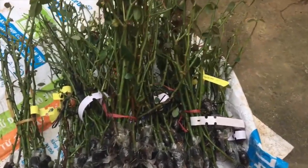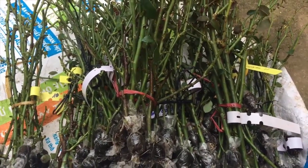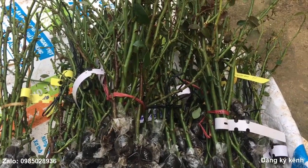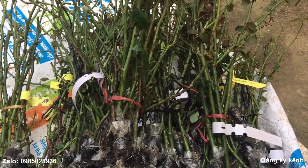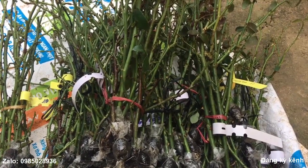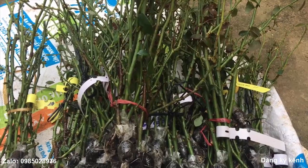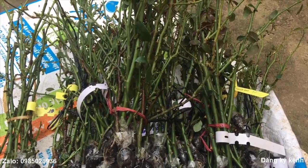Đây là những cành chiết hoa hồng ngoại mà mình mới cắp nhé. Hiện nay thì nhiều người lựa chọn hoa hồng cổ để chơi, vì hoa hồng cổ có nhiều ưu điểm: đó là dễ trồng, dễ chăm sóc, cây kháng bệnh tốt và rất là mau lớn. Đồng thời là hoa rất là sai.